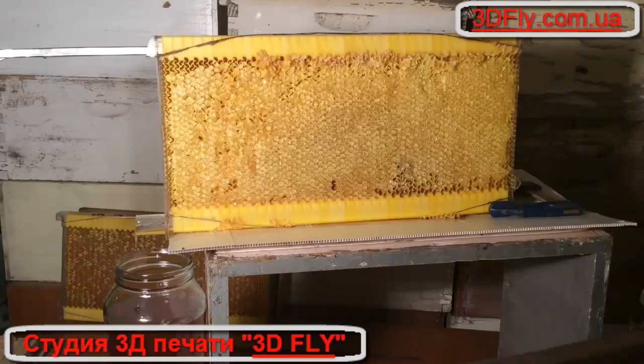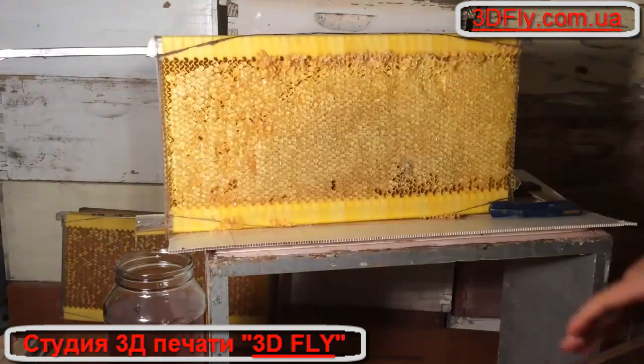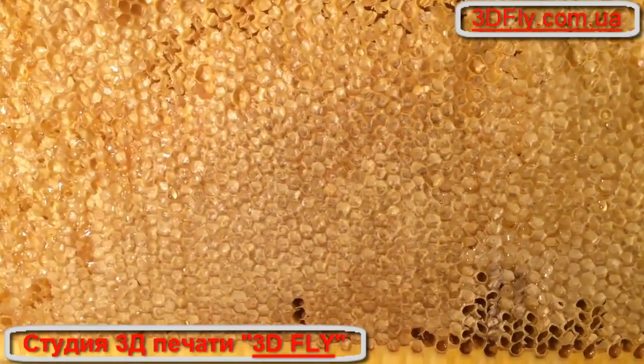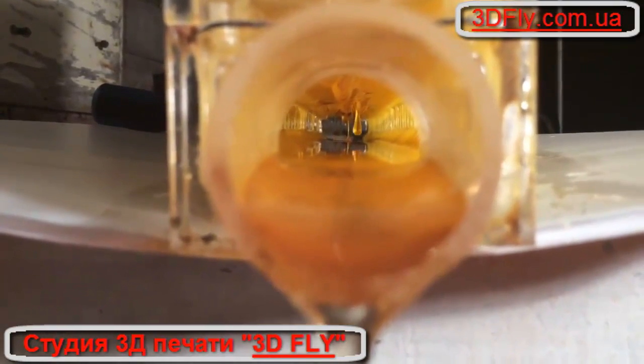It doesn't have to be either/or — you can have flow frames in the middle of your box and a couple of traditional wax ones either side. You can have a whole other box of traditional frames or another box of flow frames; it doesn't really matter. You can see how all that honey's drained out now and the comb's going quite light — still a few drips dripping from the ceiling.